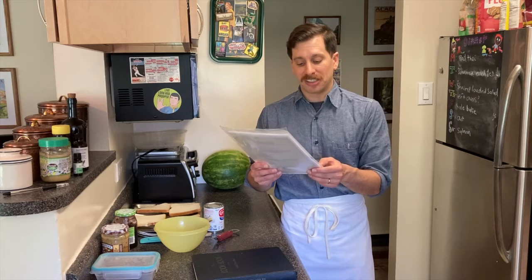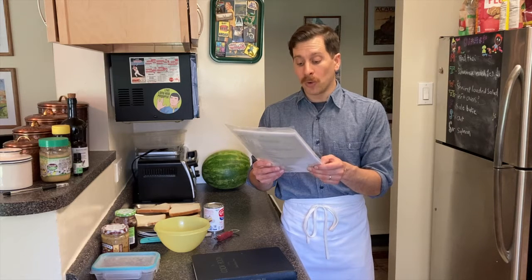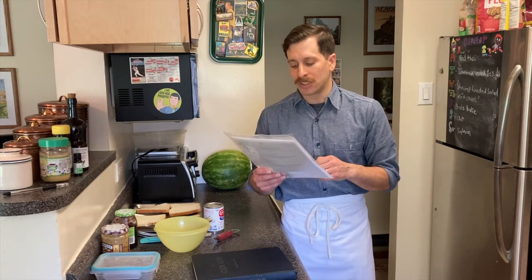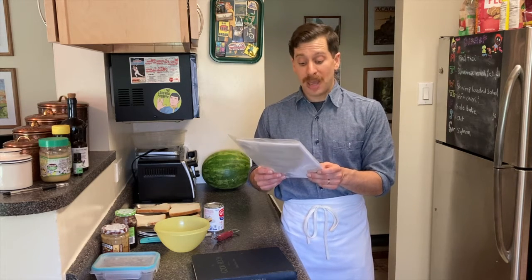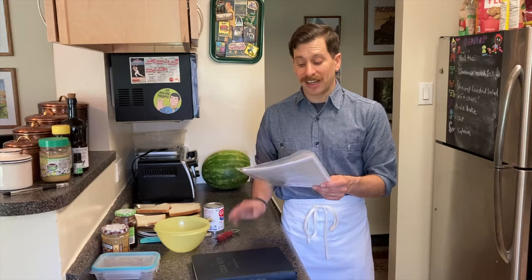Here are some more options: peanut butter and chili sauce — to eight pounds peanut butter add a half gallon of chili sauce; peanut butter and horseradish — to nine pounds peanut butter add one pound prepared horseradish. And finally, the one we're definitely going to be trying today: peanut butter and cooked bacon — to eight pounds peanut butter add three pounds chopped cooked bacon.